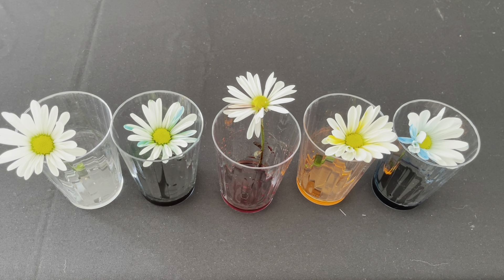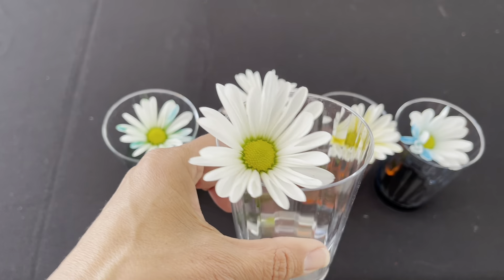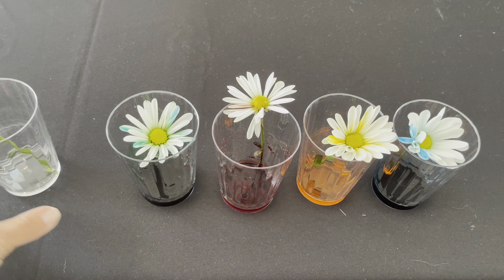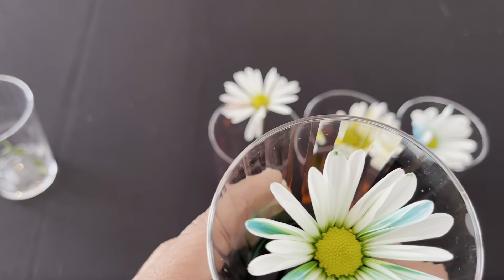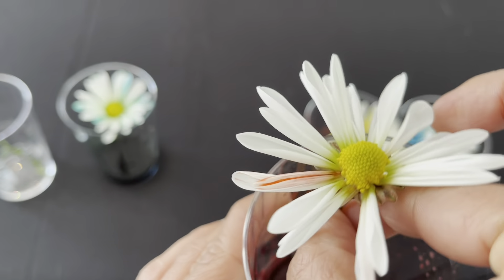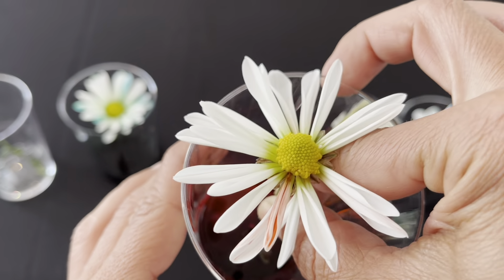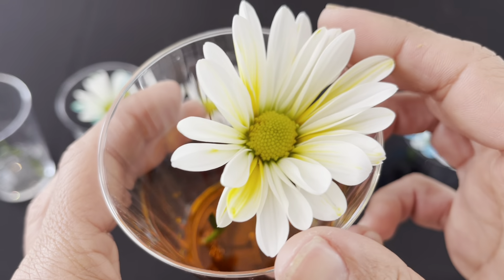I have actually waited about 24 hours, and let's look at our flowers. The one that was in clear water stayed completely white — no difference here. The one in the green — let's look at that — our petals are green. The one with the red, well, some of the petals turned red, but not all of them. This one, for some reason, didn't work as well. The yellow one looks great — look at all my yellow petals.